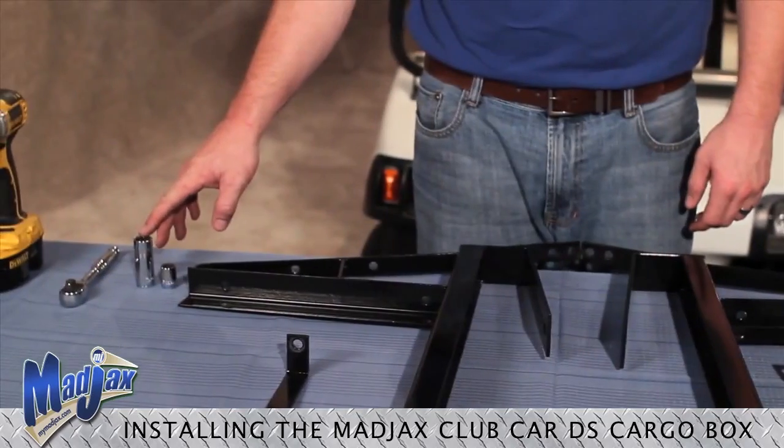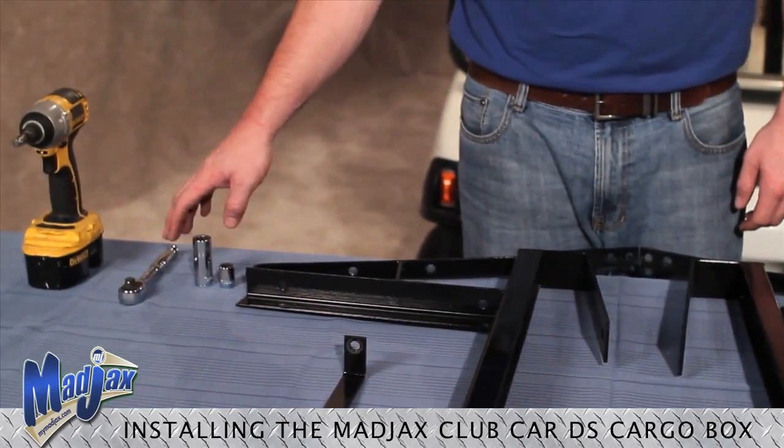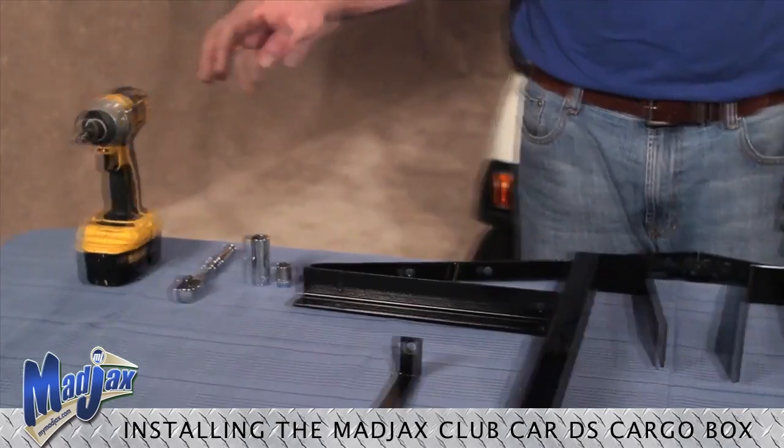To do this we're going to use a 14mm socket, a 17mm socket, a ratchet, and a cordless drill.